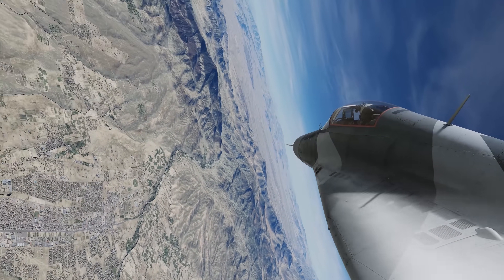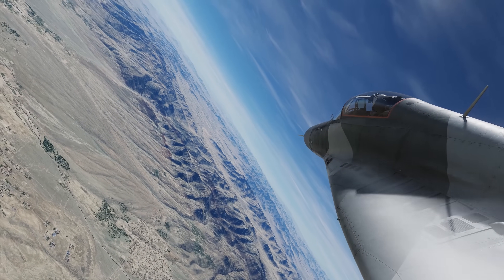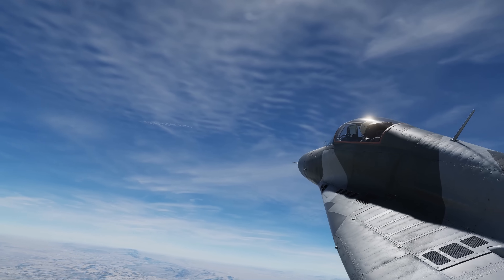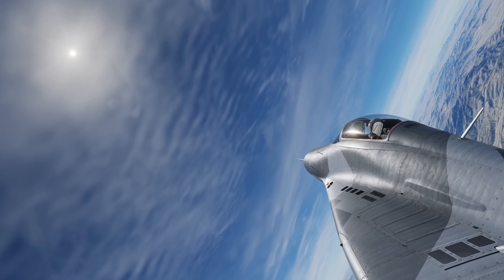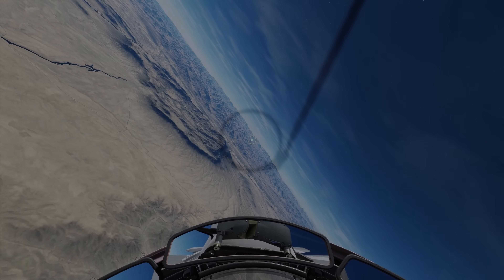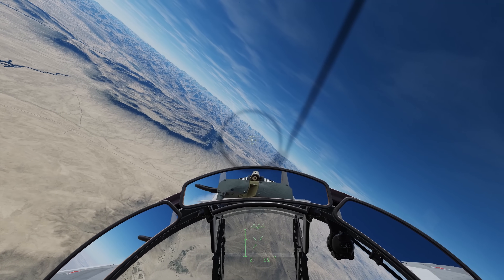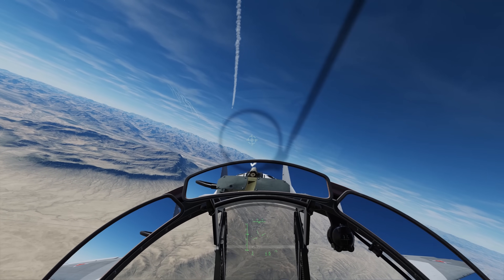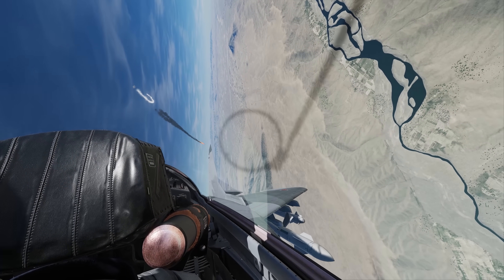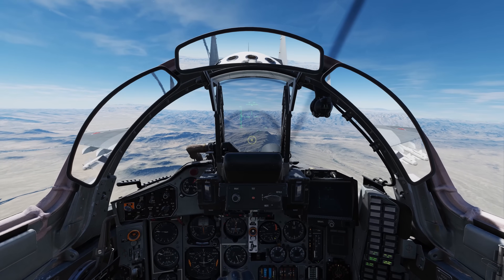Between its impressive thrust-to-weight ratio and its excellent high alpha capability, the 9G-capable Fulcrum can be a very challenging opponent in a dogfight. Although the MiG-29A has G and angle-of-attack limiters, these can be overridden. Its impressive dogfight capabilities are further enhanced by the ability of Fulcrum pilots to cue AA-11 Archer R-73 infrared guided missiles with a helmet-mounted sight for deadly high-off-boresight attacks.